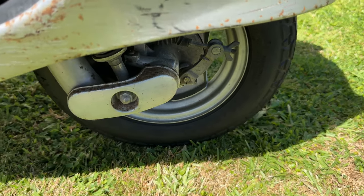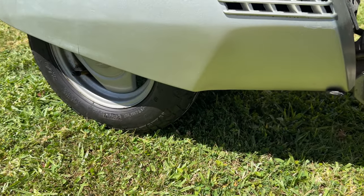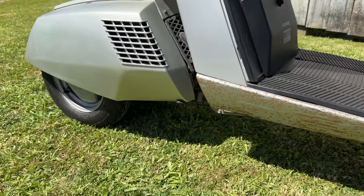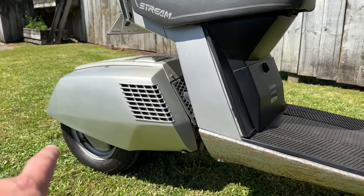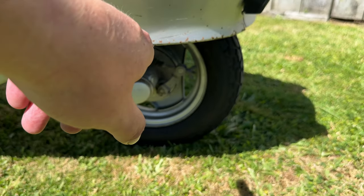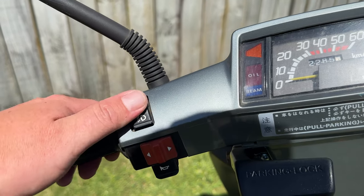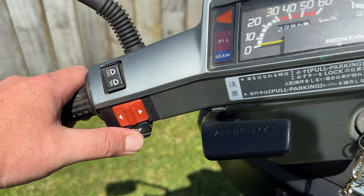This thing runs three eight-inch tires — a single wheel at the front and two at the rear. The rims are essentially the same; the rear ones are splined for the drive, and this side also has a drum brake.